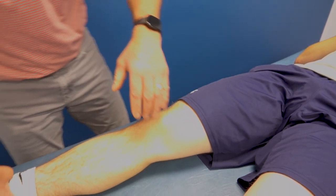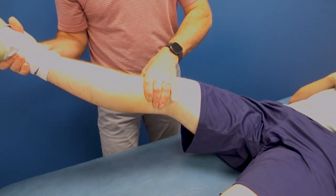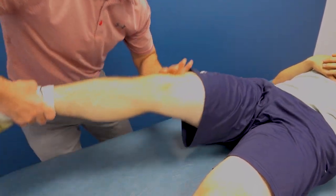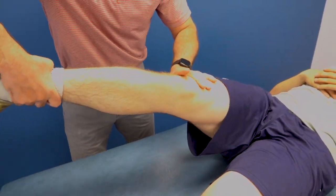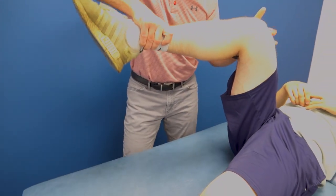Now I'm going to check the meniscus. No problems with the meniscus provocation test. On the other maneuver, he reports just some hip tightness — he is a little bit tight in the hip but not terrible.